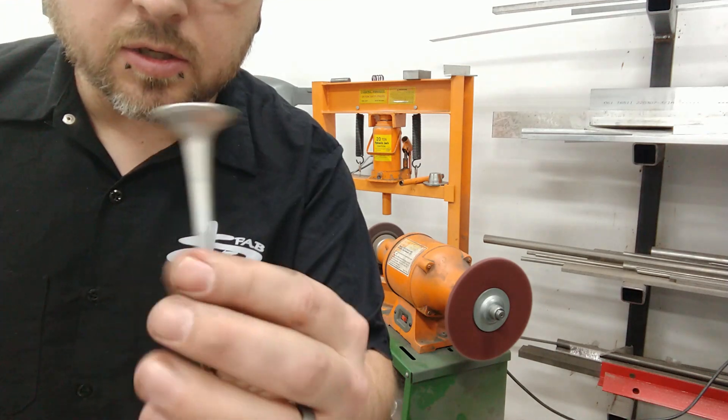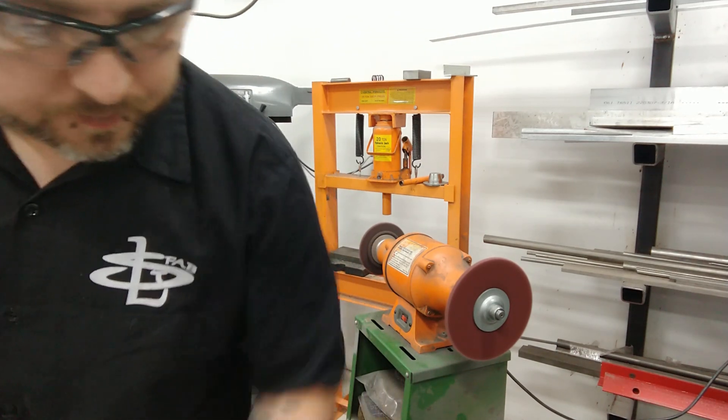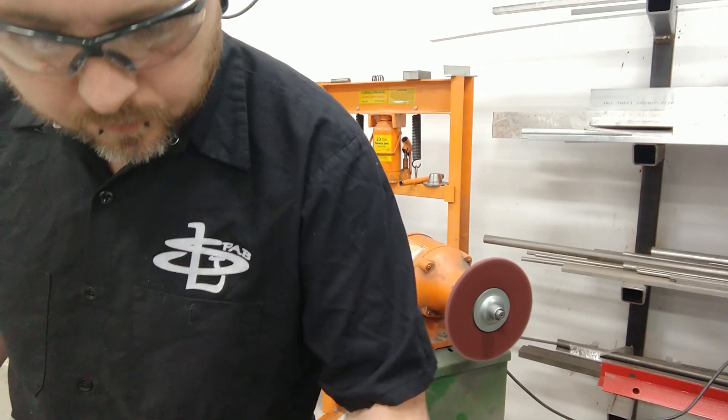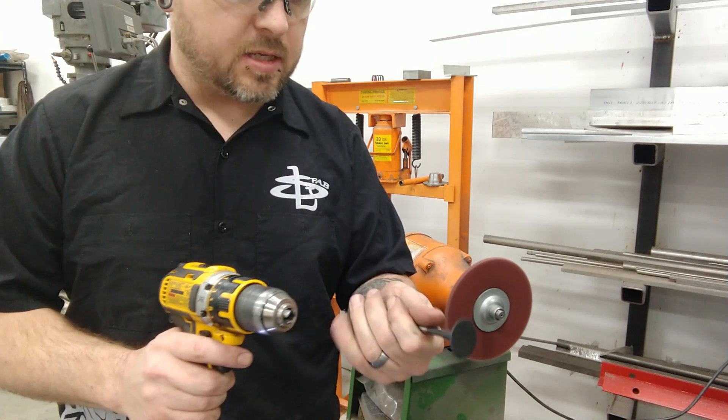These do get pretty hot, so be careful what you set them on because it will burn on whatever you set them on. I've got a plastic cart here so I don't want them melting into the plastic.